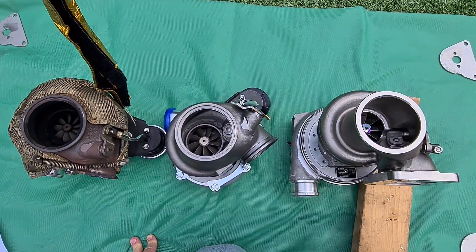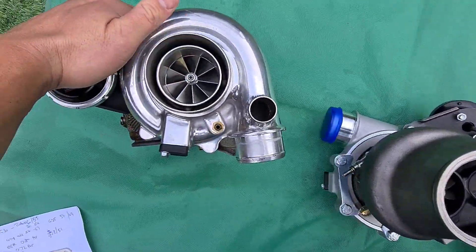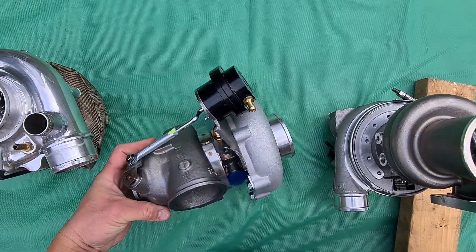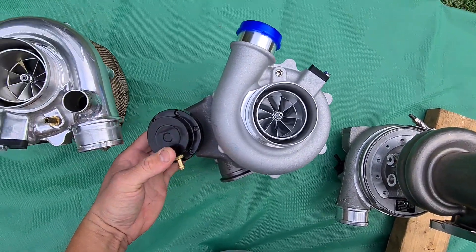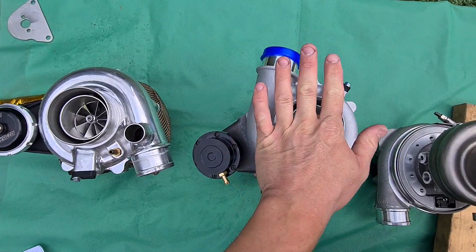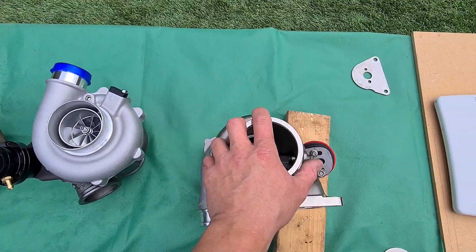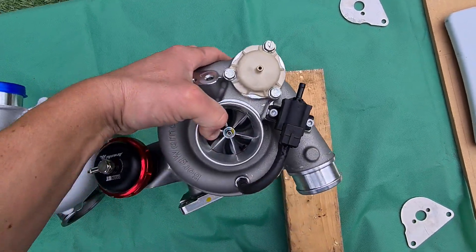Looking inside, the G25-660 and the G30-660 are identical — same bearing cartridge, same compressor housing, same compressor wheel. It's just the turbine wheel that's a different size. Everything else is exactly the same, but this one is rated for a bigger engine. The G25 is more suited to a two-liter engine, while the G30 is better running on a three-liter engine.